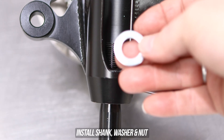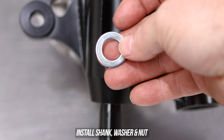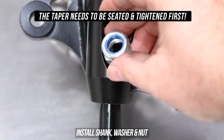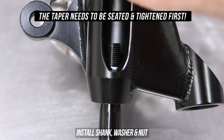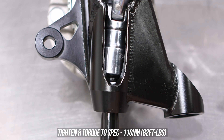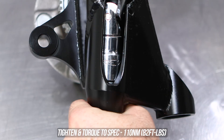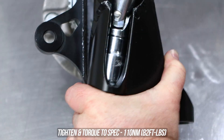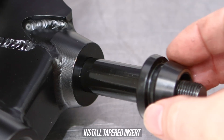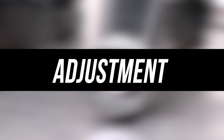In our case we're using the shank, but if you have the OEM ball joint you can just place the knuckle on top. Either way, the taper on the shank absolutely needs to be seated first before anything else. Shove that in, throw the washer on, then the top nut, and zap it all down. Tighten and torque to the specs listed on screen, and throw the tapered insert back into the shank as well.